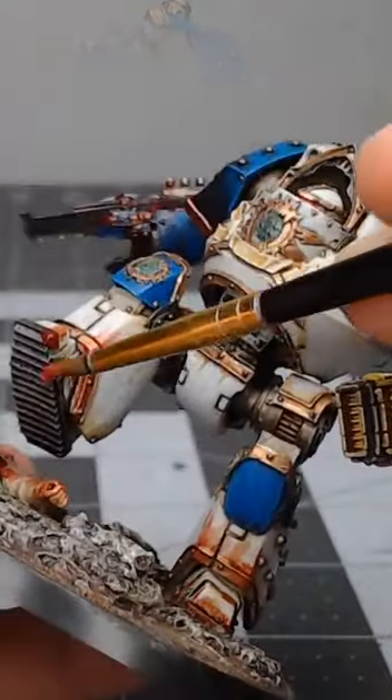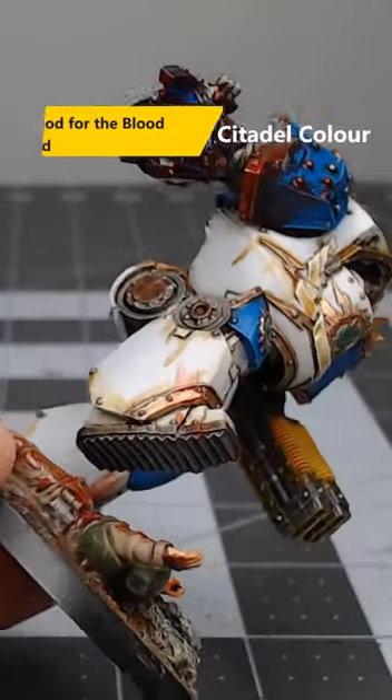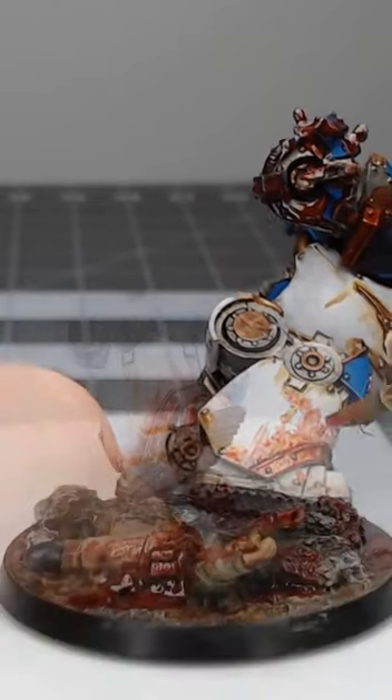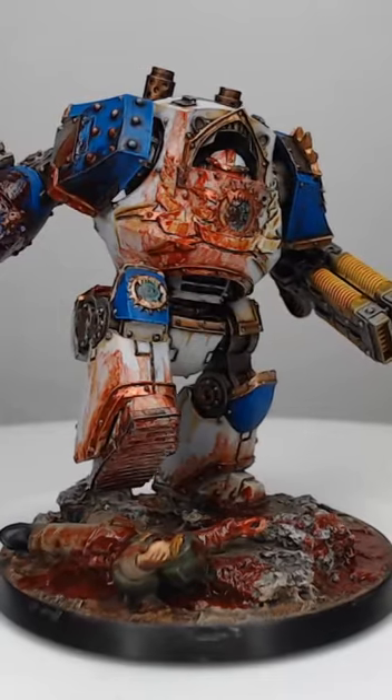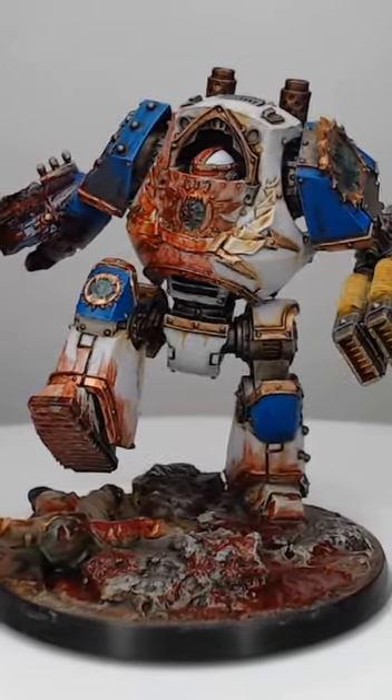Finally, it wouldn't be World Eaters without a bit of blood on the model, so we're going to take Blood for the Blood God and splotch this around on areas that blood might splatter on the model. And with that, we've successfully painted white World Eaters armor. If you'd like to see more short tutorials like this one, be sure to subscribe to the channel.